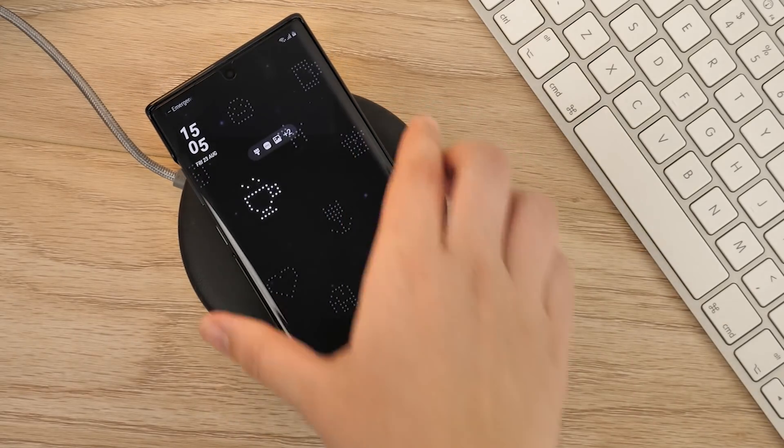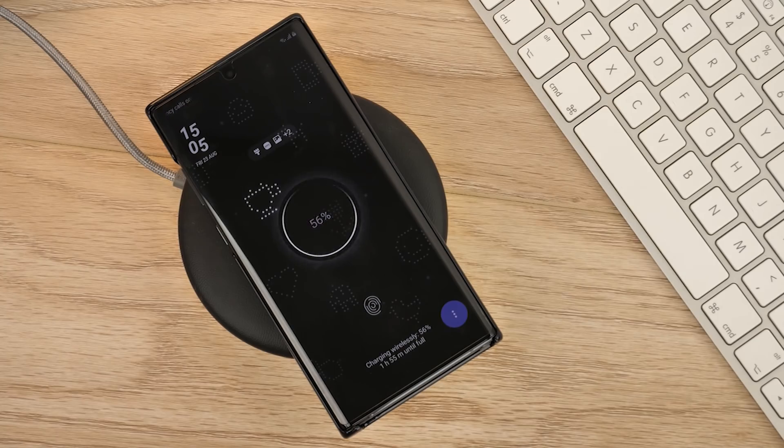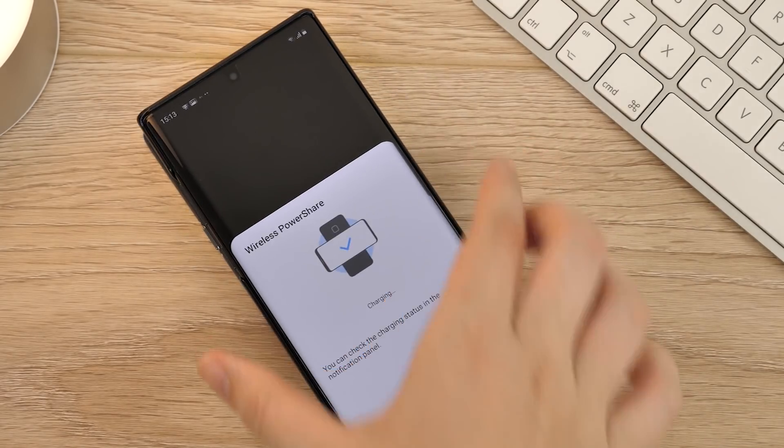This is compatible with wireless charging, and although Samsung do recommend removing the device from the case for wireless PowerShare, I found that this feature also does work through the case.